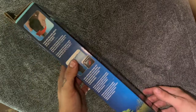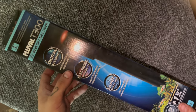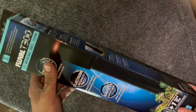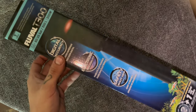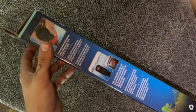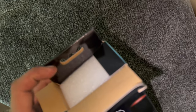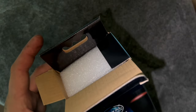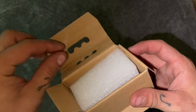The box itself is very professionally packaged. Fluval always does a really nice job packaging their products — very pretty, well detailed, lots of imagery, straight to the point. When you open it up, there is nice foam inside to protect the heater from any damage during shipping.